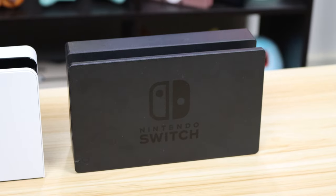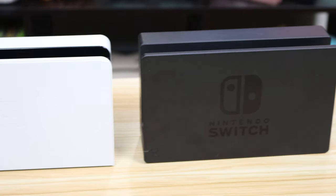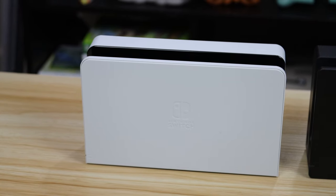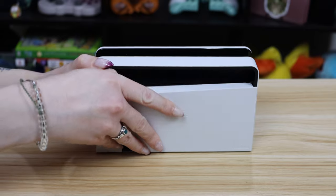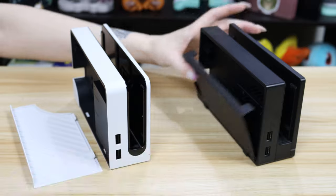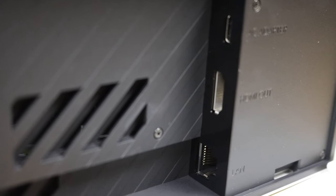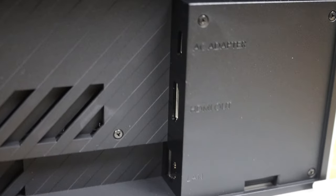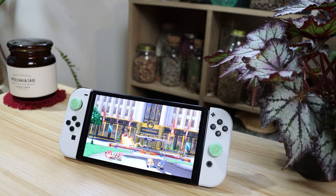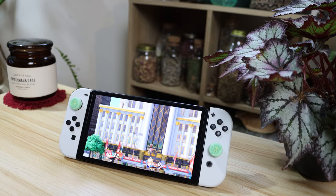It's not just the console itself that's had some changes — there have also been some minor updates to the dock. Nothing crazy: it still doesn't support 4K, but word on the street is that the HDMI ports are capable of it and you can update the dock, so it might not be wishful thinking. Apart from the obvious aesthetic changes and larger cord hole, the back is now completely removable instead of hinged. One of the two USB ports on the inside has been replaced by a LAN port, which is an exciting addition for online players in games such as Smash Brothers, making fast-paced competitive gameplay far more viable.